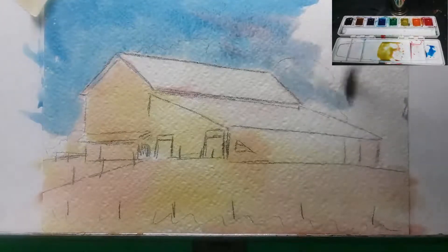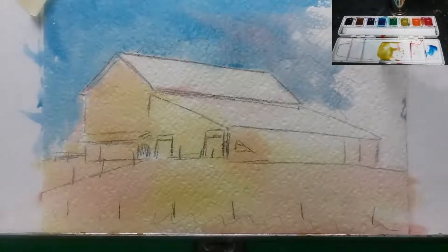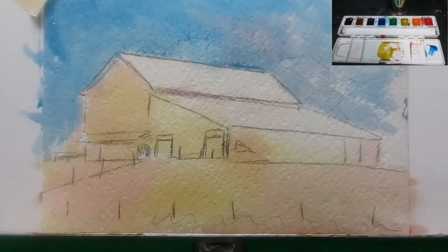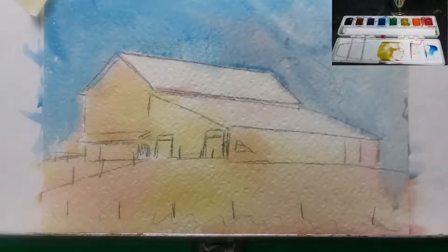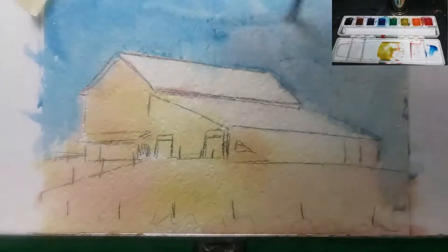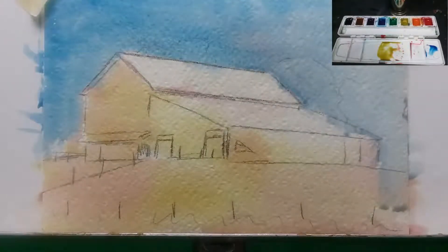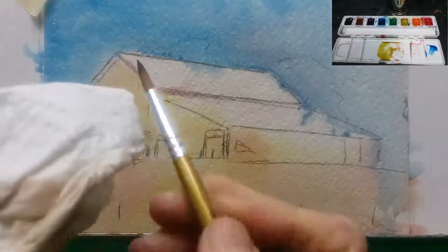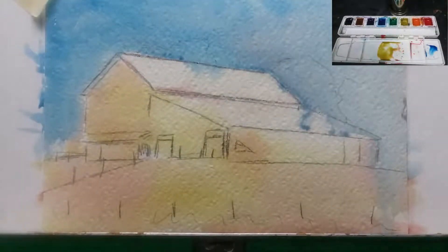I'm adding a little red into the sky — it gives a hint of clouds and color variation. Behind the barn there's a tree line, so that's going to be a little bit darker. I'm just letting that all blend together, adding a little texture with the brush to make it look like there are some light clouds in the sky. I cleaned my brush with a paper towel and now I'm reestablishing that roofline on the barn by lifting off a little bit of paint.